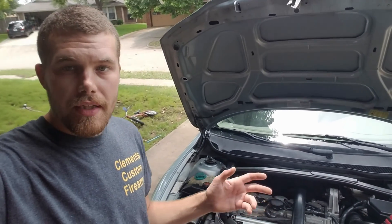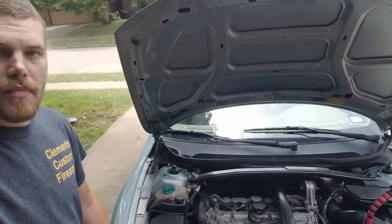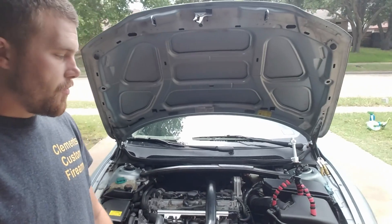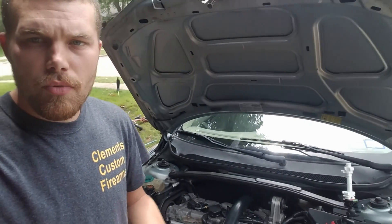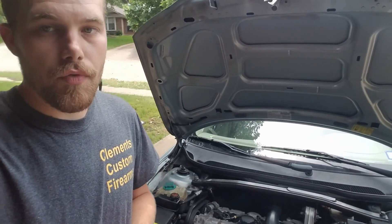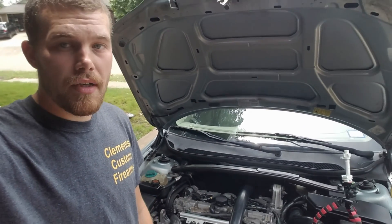I'm going to show you guys how to get to the wastegate actuator and adjust it. Sometimes you may need to adjust the wastegate tension or preload on your car — that's what we're going to do. This is a 2002 Volvo; if you've been watching the other videos, it's the same car we've been working on.